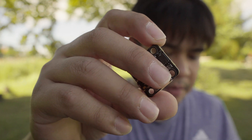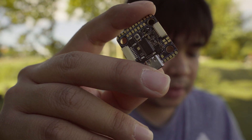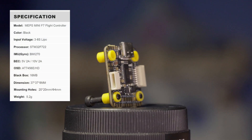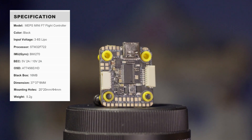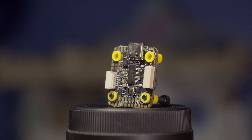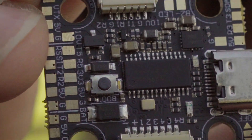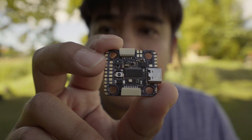Looking at the specs: this is an F722 with a BMI270 gyro — single gyro. It works from 3S to 6S voltage. It has a 5V 2A BEC and a 10V 2A BEC — that 10V one is for the digital air unit. It also has an OSD chip; usually if you have a digital flight controller you won't have that chip. I'll zoom in post — it's the AT7456, which handles the OSD. It also has built-in blackbox, which is great for PID tuning, and it weighs 5.2 grams.